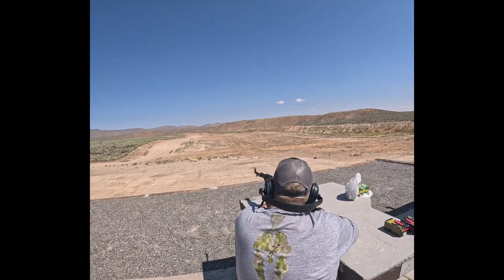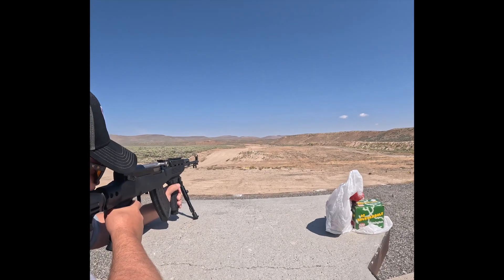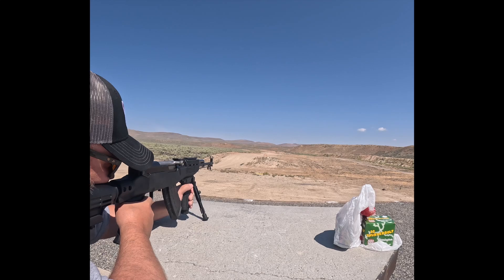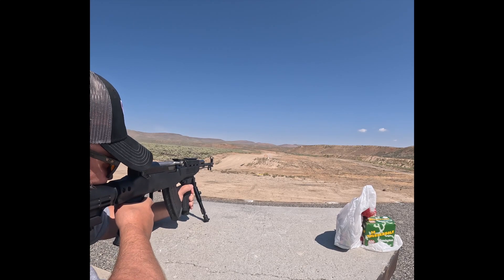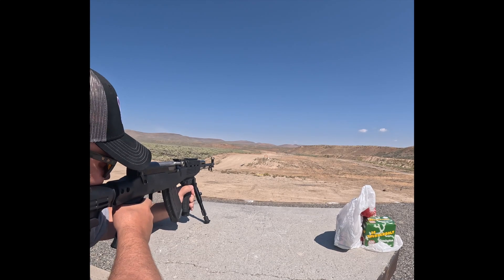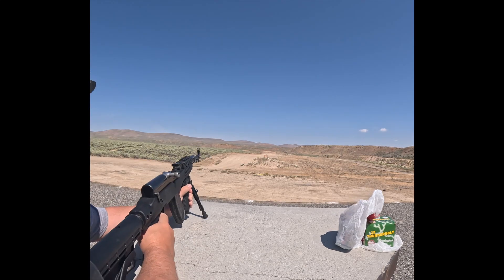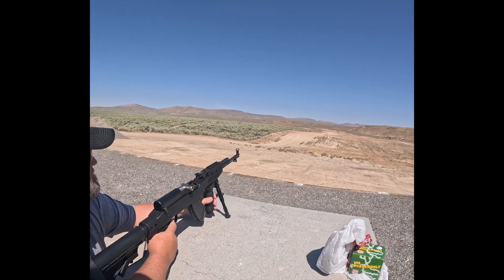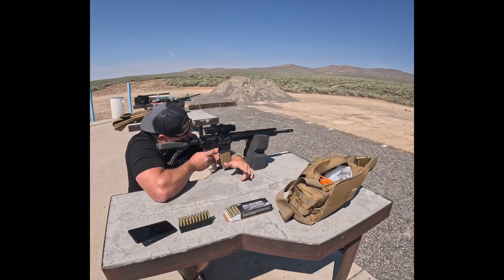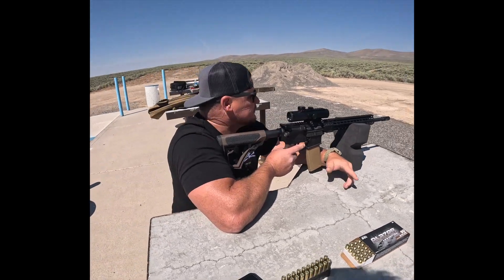All right, let's see what Mike's doing over here. What happened? You gotta figure out where I'm at — I haven't shot this for a while. I understand, got to find the sweet spot. Nice shot.